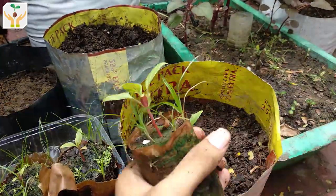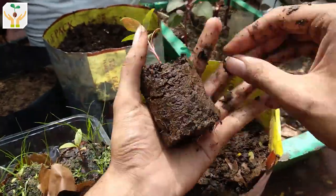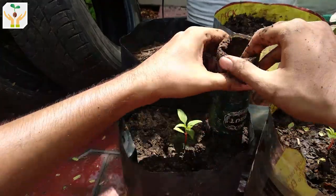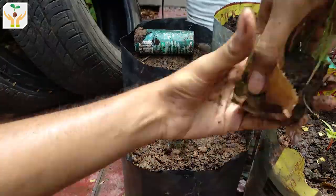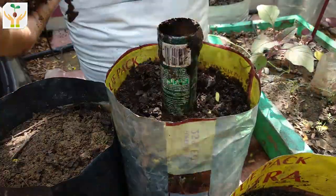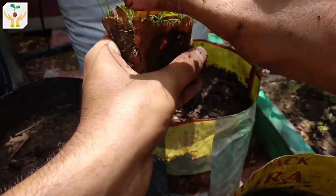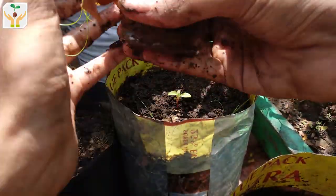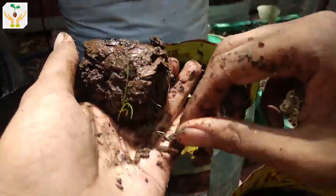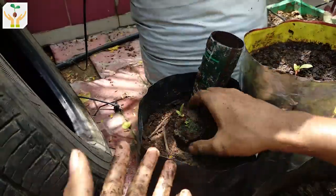After transplanting, you can add some more soil because the soil becomes loose after watering and will go down a bit. Also, coxcomb develops roots along the stem, so you can transplant it deeper so that more roots develop around the stem. This last seedling germinated quite late so it is very tiny. Ideally you could have waited for it to grow bigger before transplanting into a bigger pot, but since we are transplanting all the seedlings we'll transport this one too. Okay, we have transplanted all the seedlings now.